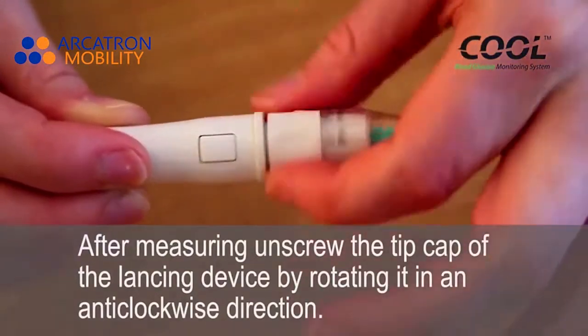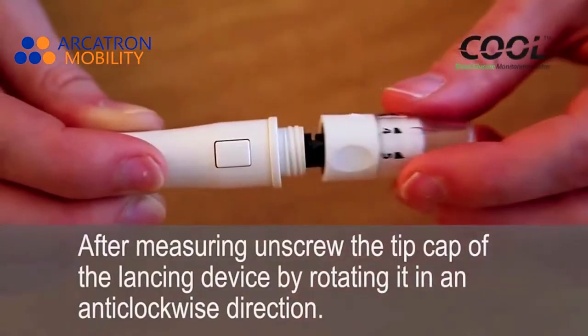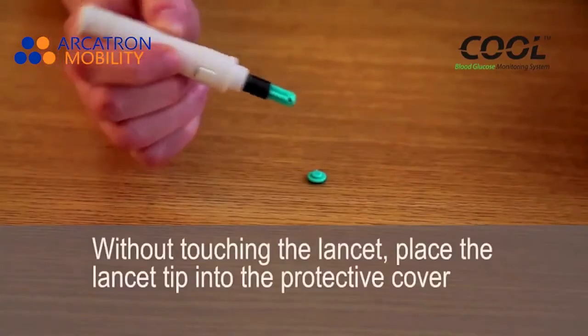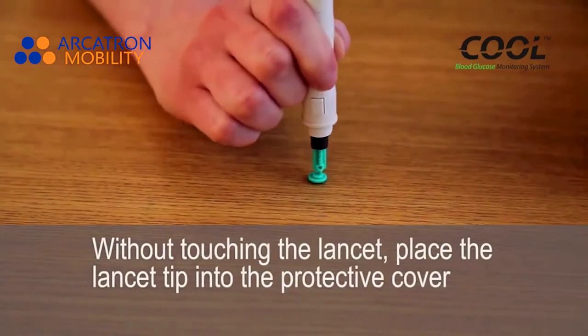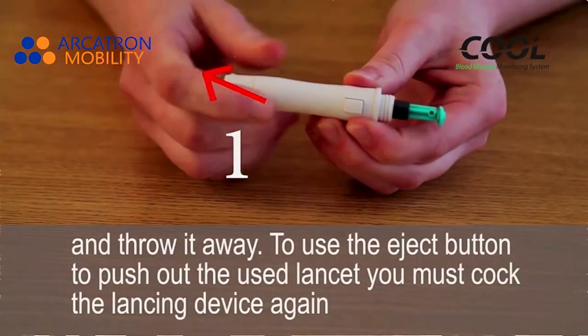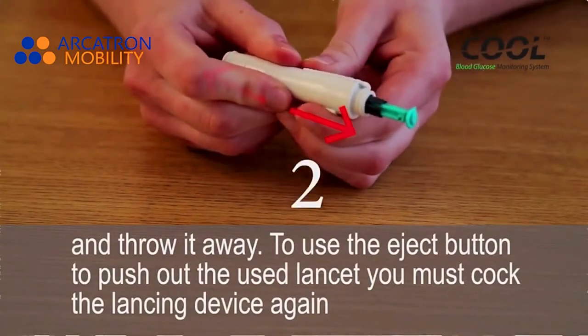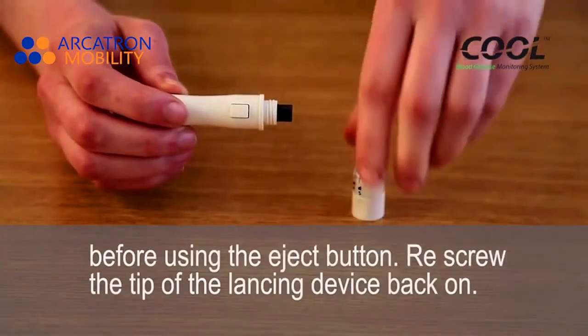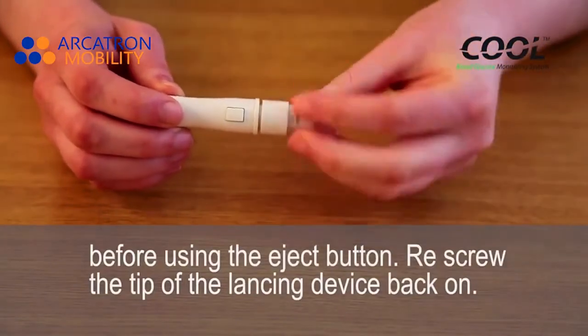After measuring, unscrew the tip cap of the lancing device while rotating it in an anticlockwise direction. Without touching the lancet, place the lancet tip into the protective cap and dispose of it. Use the eject button to push out the used lancet. You must cock the lancing device again before using the eject button. Restore the cap of the lancing device back on.